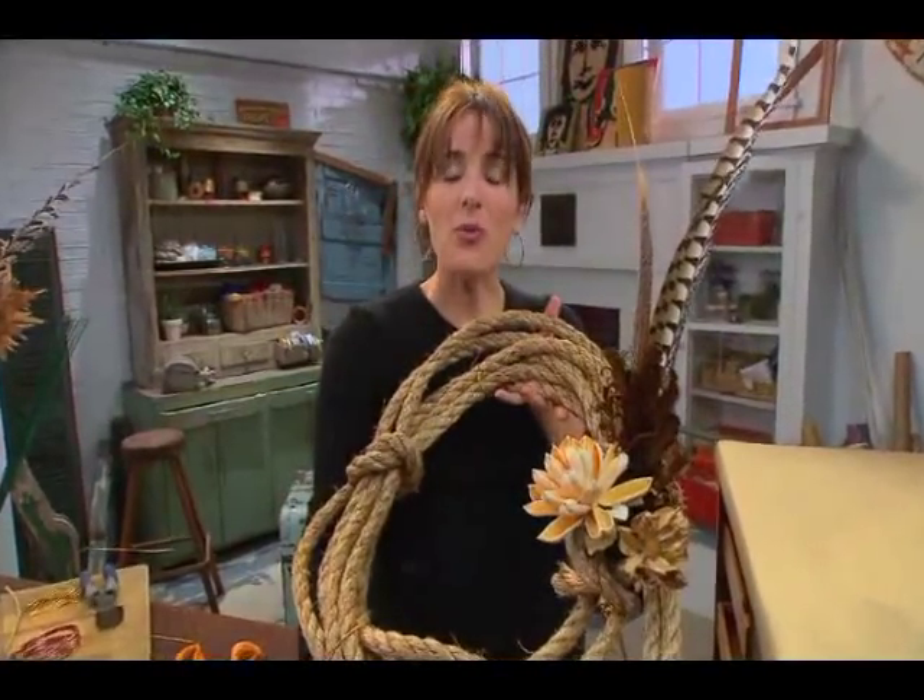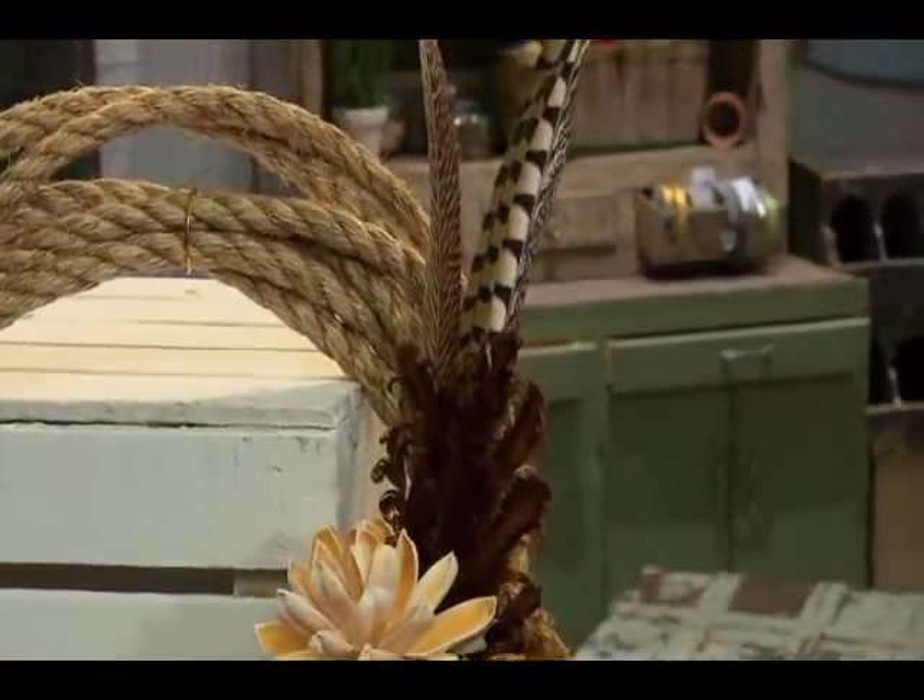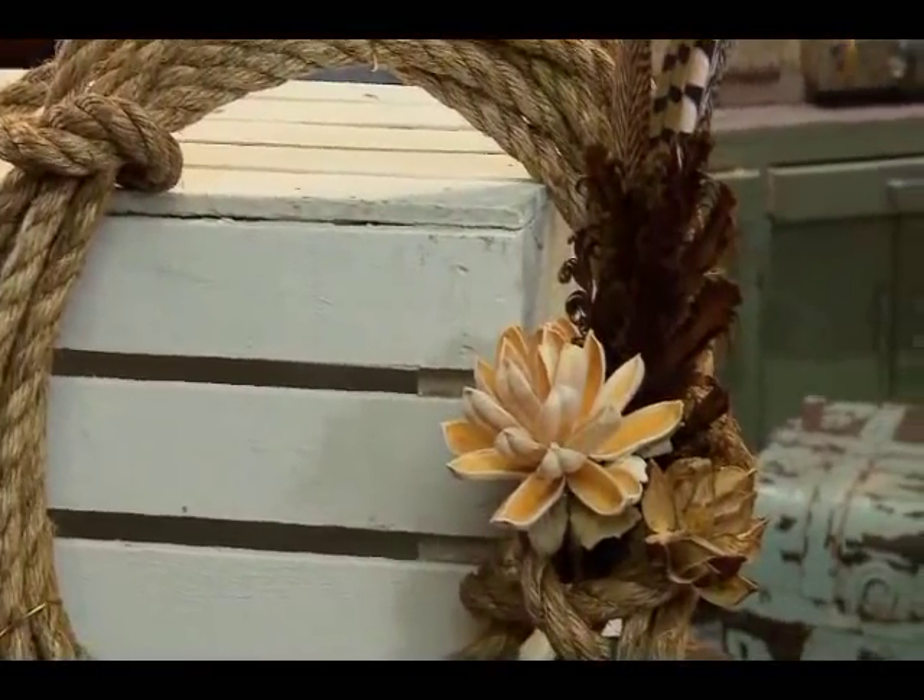So how about that? A piece of rope, a few feathers, and you've got a great way to say welcome home for the holidays.